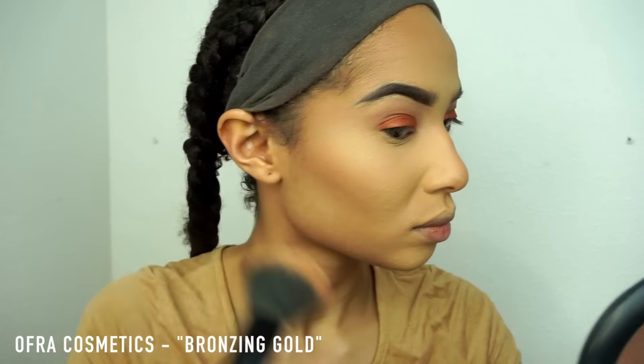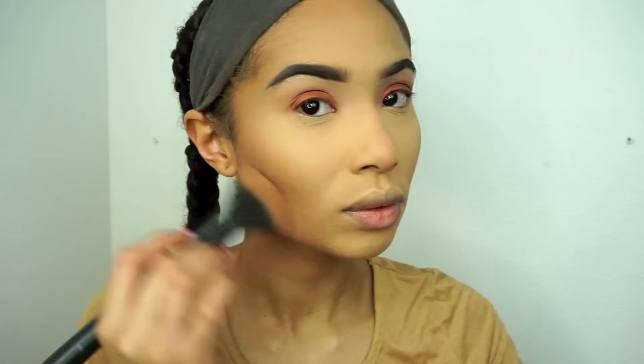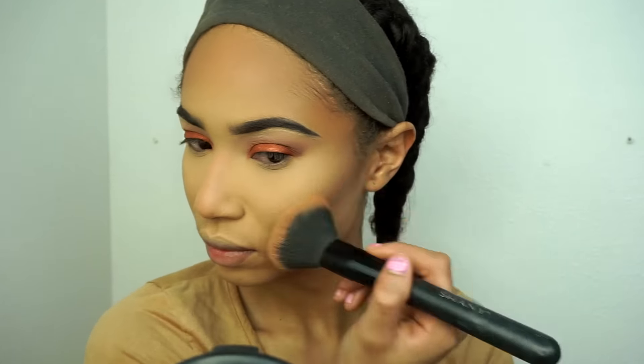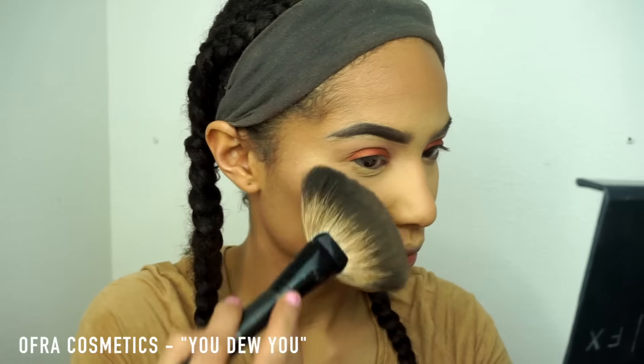Next, I'll be moving on to bronzer — not really contour, but the Bronzing Gold bronzer from Offer Cosmetics. I really, really love Offer Cosmetics. If you guys haven't checked out that website, I definitely suggest you do. They have great products and I've been using a lot of their products lately. Shout out to the lip mustache — it's so amazing.